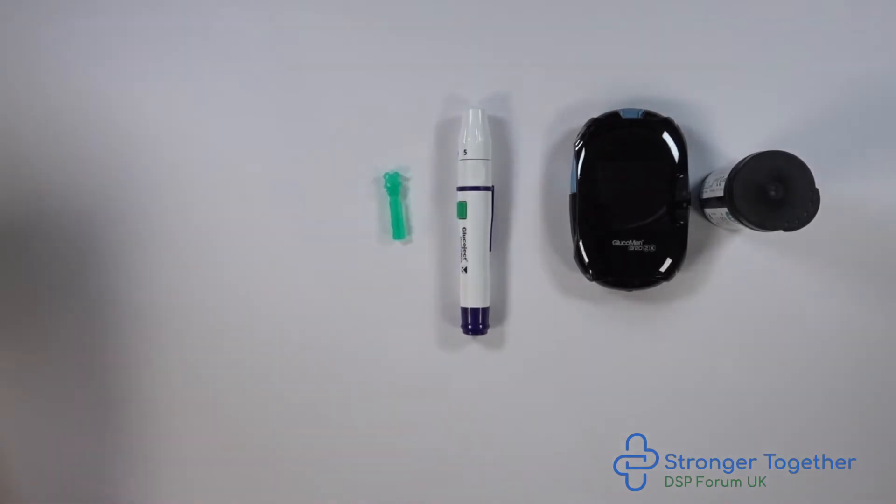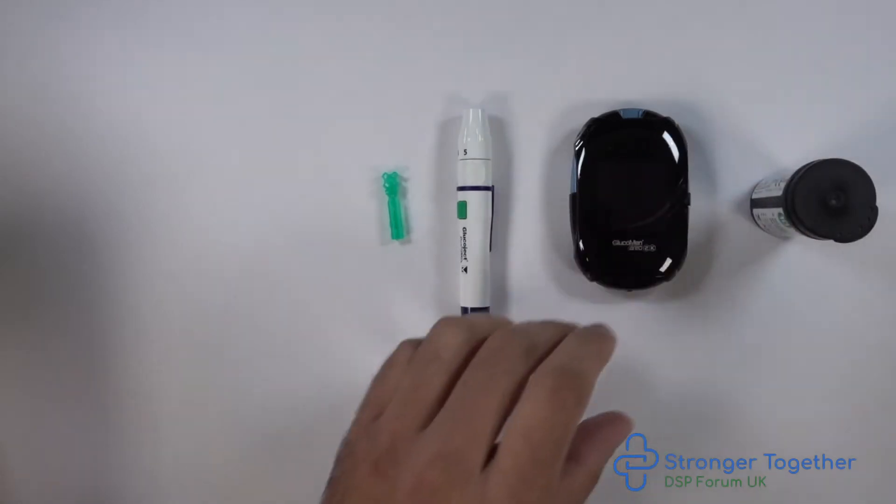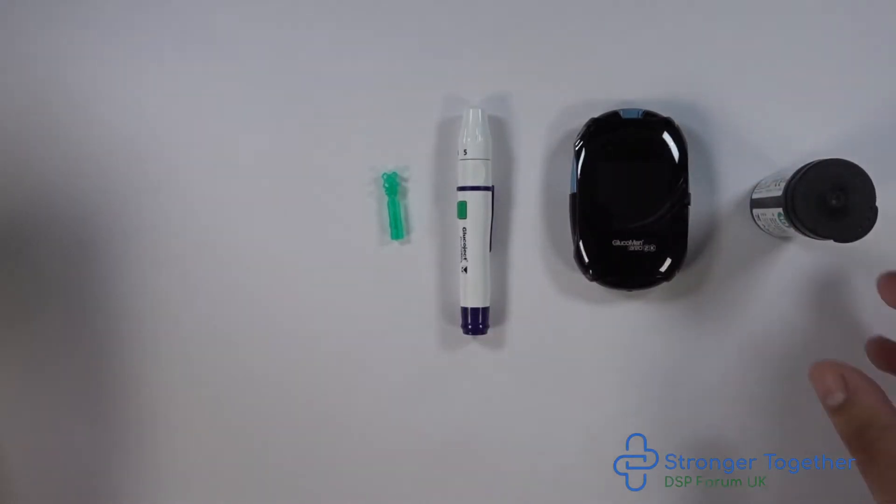Remember to wash your hands with soap and water and then dry thoroughly before testing, as unclean hands can affect your test results. So let's get started.